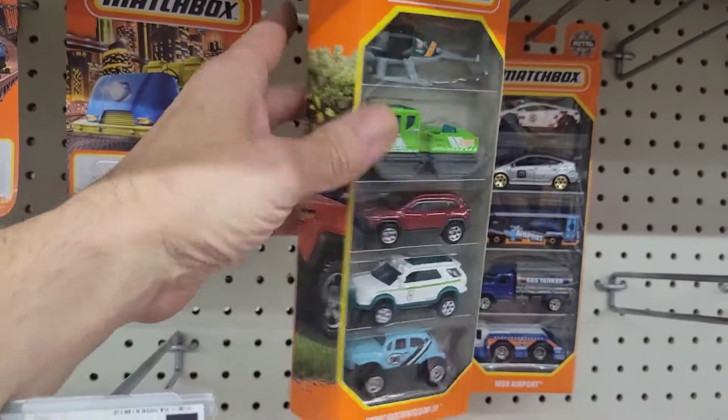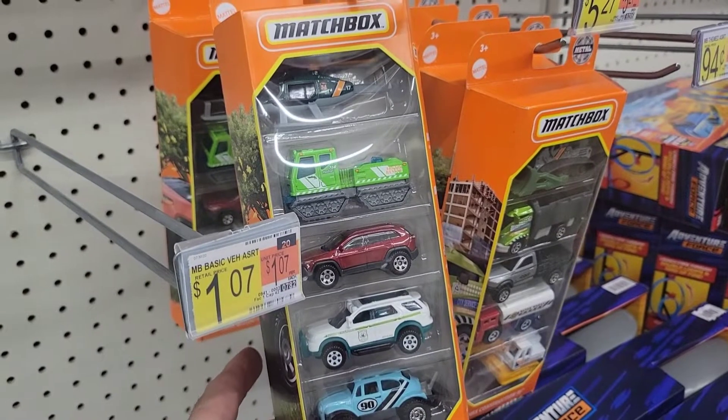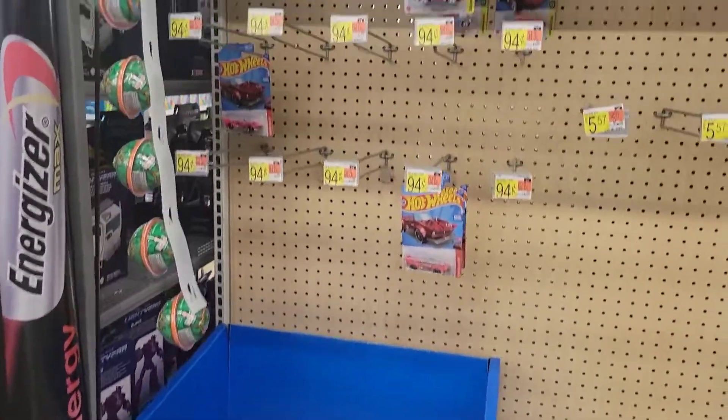I found the Jurassic Park set at the other Target, which I'm pretty excited about. They do have a five-pack of Jurassic Park vehicles and there's actually a dinosaur in it too — pretty cool. I'll show you later on in the video.